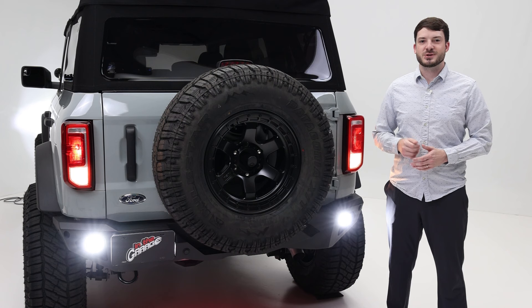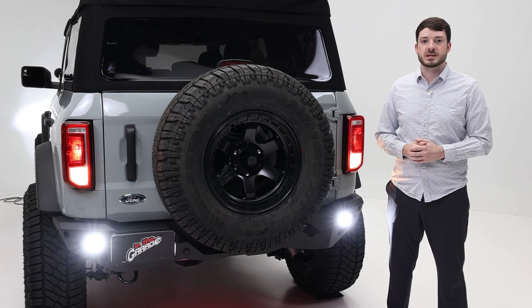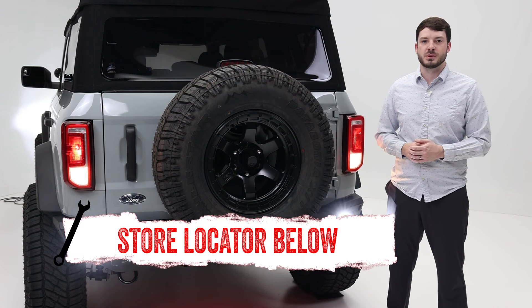These lights are intended for off-road use only. If you're interested in purchasing the D-Series Pro Diffuse Light from Rigid, or you need help with installation, please check out the store locator either on screen or in the description below.